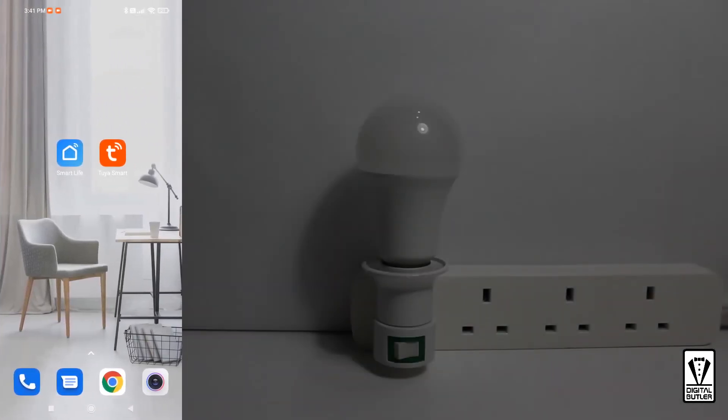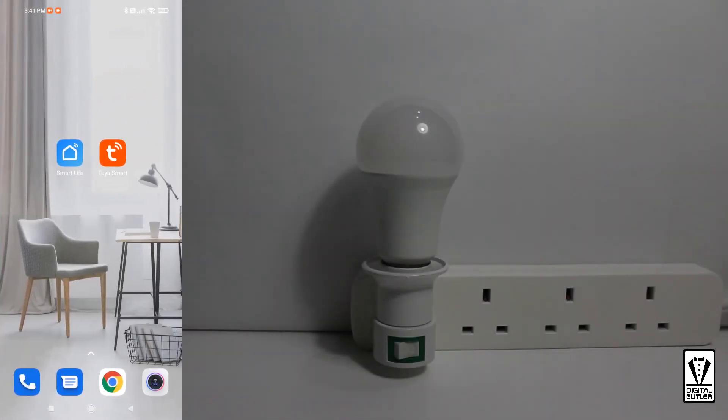Okay, now let's start pairing our bulb to our app. As you can see, I have already fixed the bulb into the socket but have not switched on the power. On the phone, start your app. You will see that I have two apps here. As I said, both apps are identical, so you should be able to follow along fairly easily.